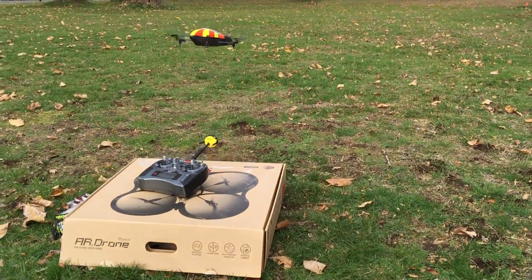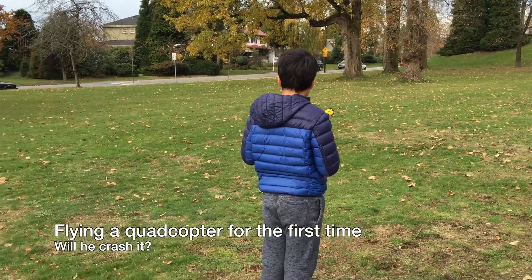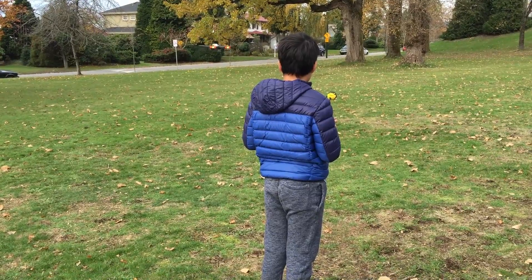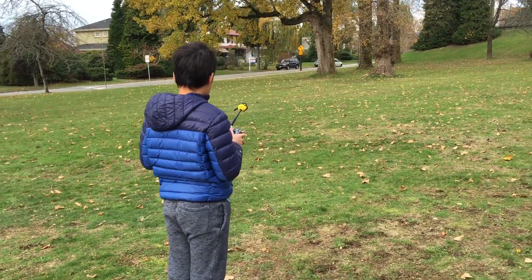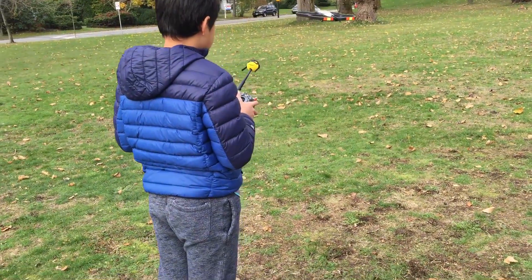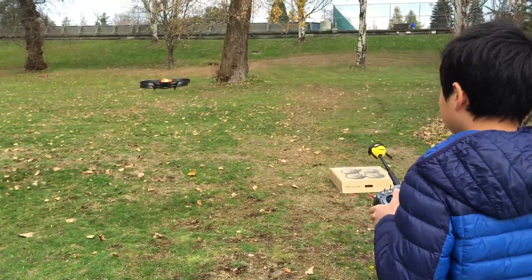The AR drone is probably the only quadcopter I would trust with a beginner. This is the very first time he's ever flown a quadcopter of any kind and he's able to slowly get used to flying it in three dimensions. The radio transmitter makes it more maneuverable thanks to the mirror mod. He holds the transmitter like an Xbox controller, a position he's only capable of because of his smaller hands.